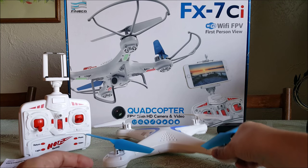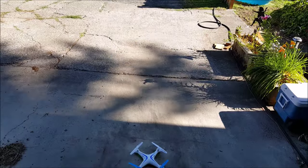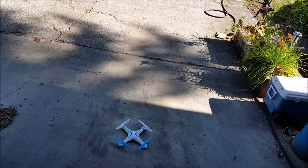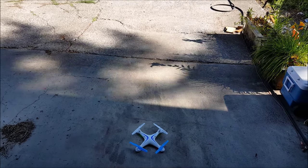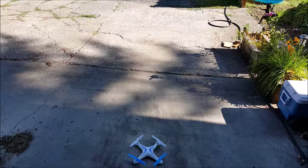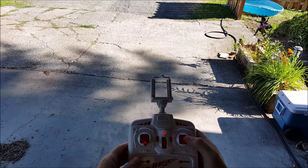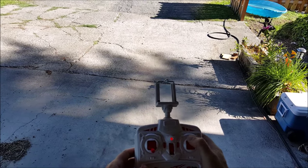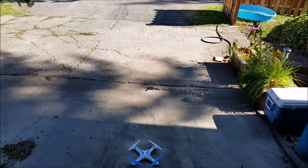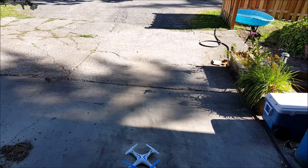Here's the flight demo of the Finneco FX7CI. I don't have the camera or landing feet on - it's stripped down just for flight performance so you can see the pitch and the yaw. You can recalibrate it by binding, then pushing the right stick up and doing a complete 360 - the lights will flash and you'll know it's ready to go. This has two rates and I believe only one yaw - maybe two yaws - we'll find out. This is low rate.